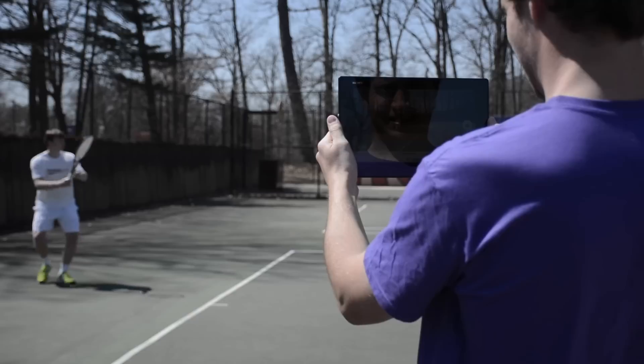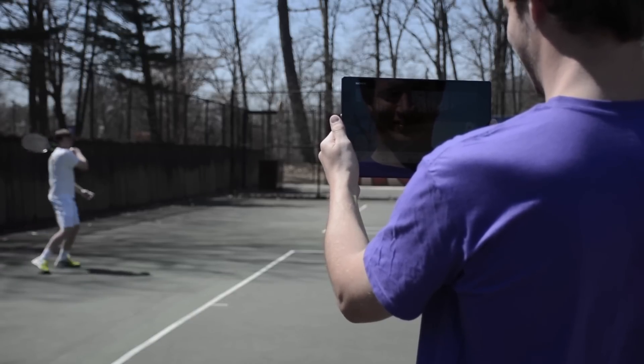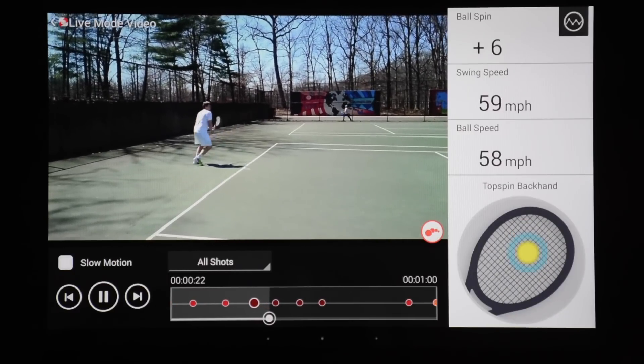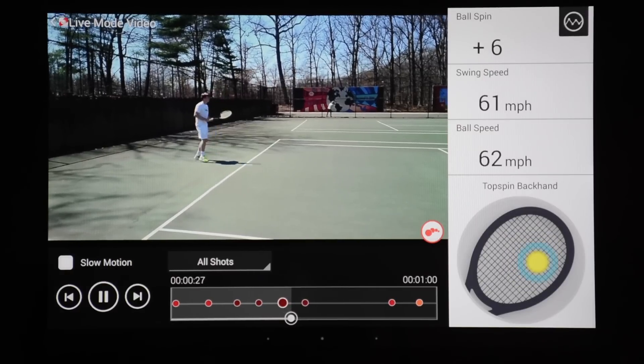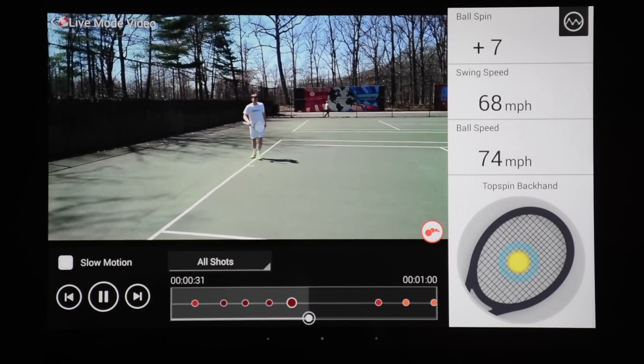It was nice to hear feedback from John on my shots during live mode — he was able to tell me how hard I was hitting and what kind of spin I was hitting. I teach tennis and I've used video before, both for myself and for my students. It's a great way to really track what you're doing on the court. A lot of times you can see things you don't notice otherwise, and having the ability to sync that up with individual shots automatically is a really great tool.